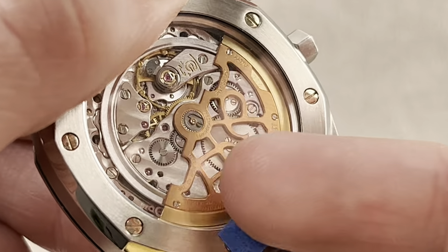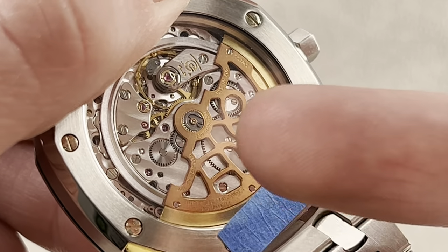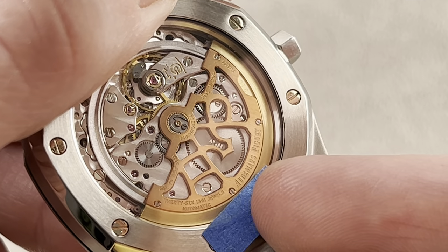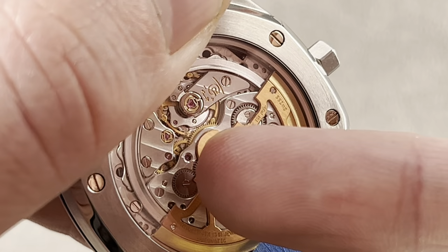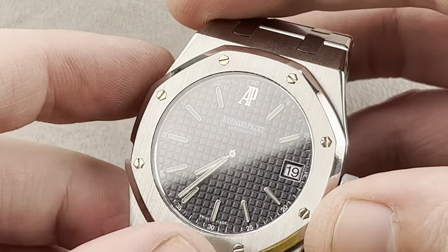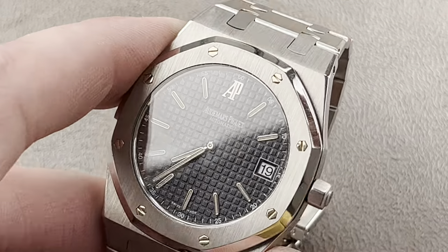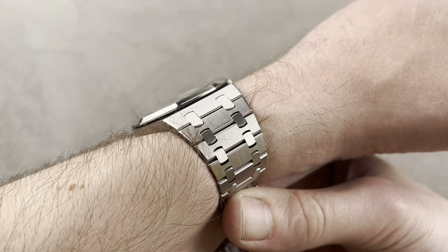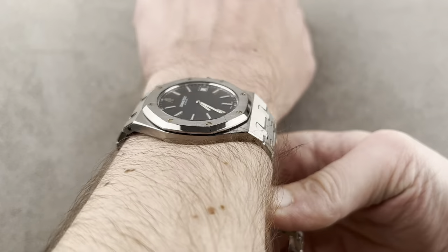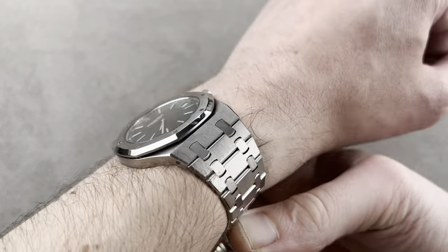The movement is the same on both versions — caliber 2121, JLC-based, ultra-thin with a date. It's 3.05 millimeters thick; without the date it's 2.4. A very thin movement designed for Patek, AP, and Vacheron, and only ever used by them. By this point, when this watch was made during the E series, the movement was being made in-house. AP makes and finishes it beautifully. The bevels here are truly hand-finished, whereas if you buy the new 16202, the 7121 movement is not finished to the same standard. While this older caliber doesn't have the long power reserve or quick-set date, it has beauty, and I think that is the reason you buy a watch like this. On the wrist it's very comfortable — super flat at 8.1 to 8.3 millimeters thick, and it's a much better fit than the bigger 41-millimeter Royal Oaks.